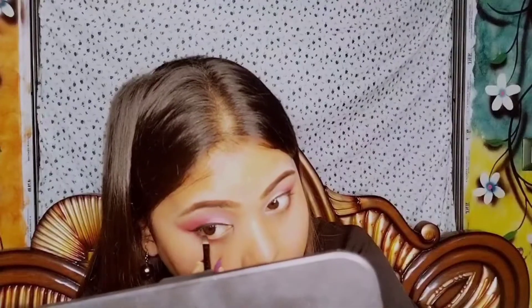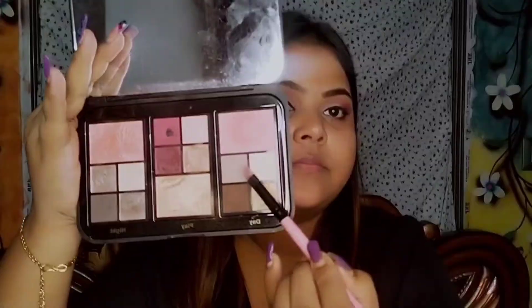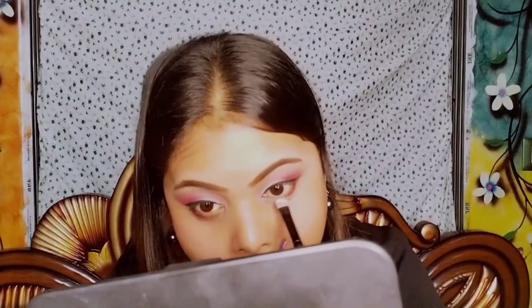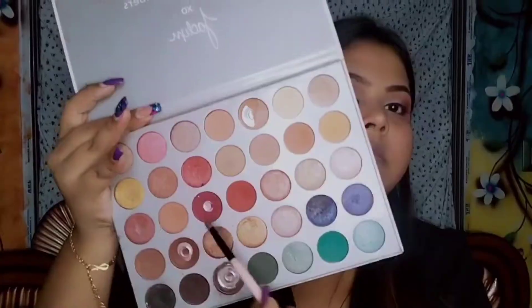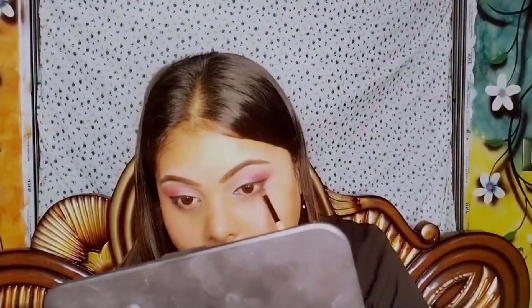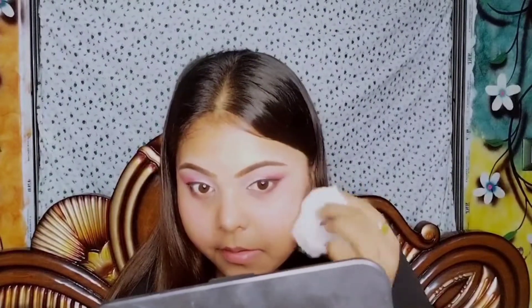Next I'm using the gel kajal from L'Oreal and applying it on my waterline. After that, I'm taking a light color and placing it on my lower lash line. Then I'm taking a brown color and blending it on my lower lash line, wiping off all the fallouts.